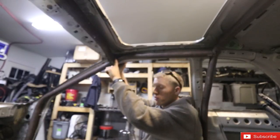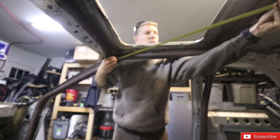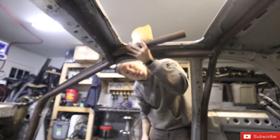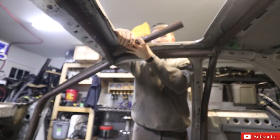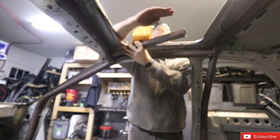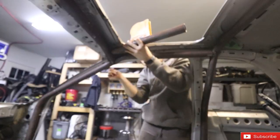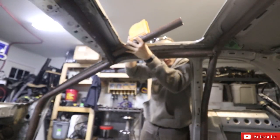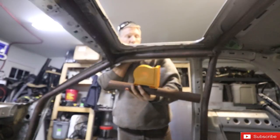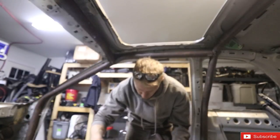So with that we're ready to actually measure and figure out how we're going to make these. From here to the center is 36 inches. Somewhere around here I want it to come up relatively quick at a decent angle, then flatten out and follow the roof a little bit until it gets to the back, and then do a slight curve downward to meet the main hoop. It looks like about 10 degrees, so we'll do 10 degrees for the first bend and see how that looks.